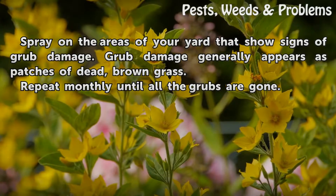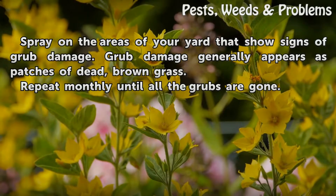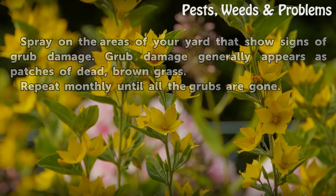Spray on the areas of your yard that show signs of grub damage. Grub damage generally appears as patches of dead, brown grass. Repeat monthly until all the grubs are gone.